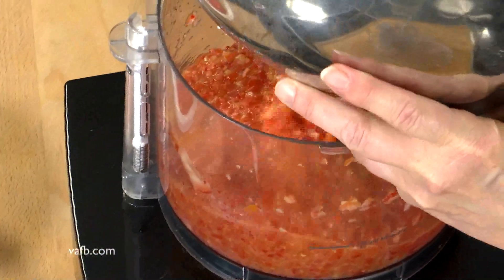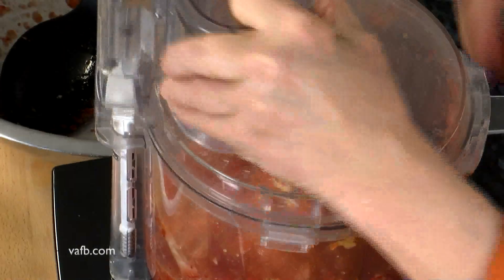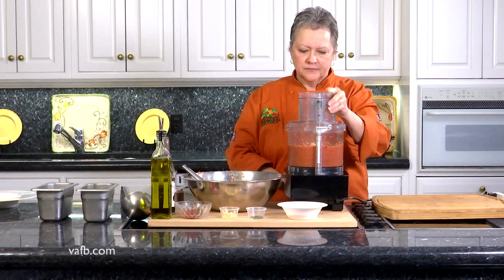Now let's go back in here one more time and process that up together. Oh, this looks like it's coming together so nicely.